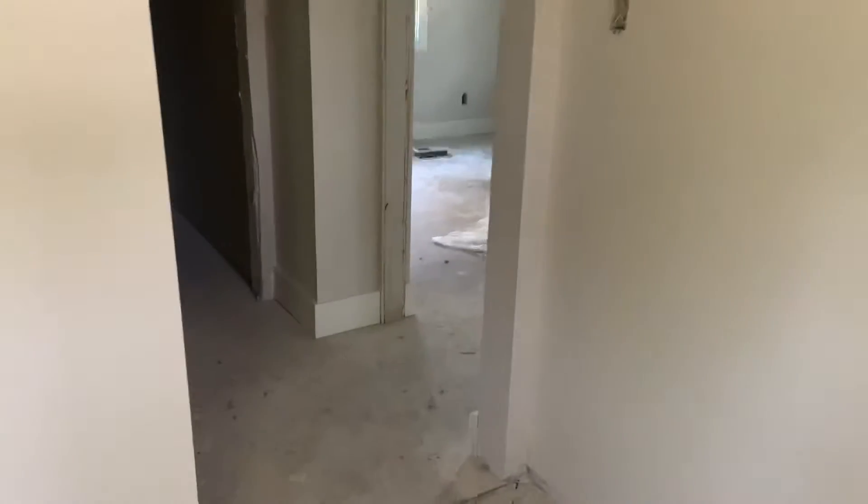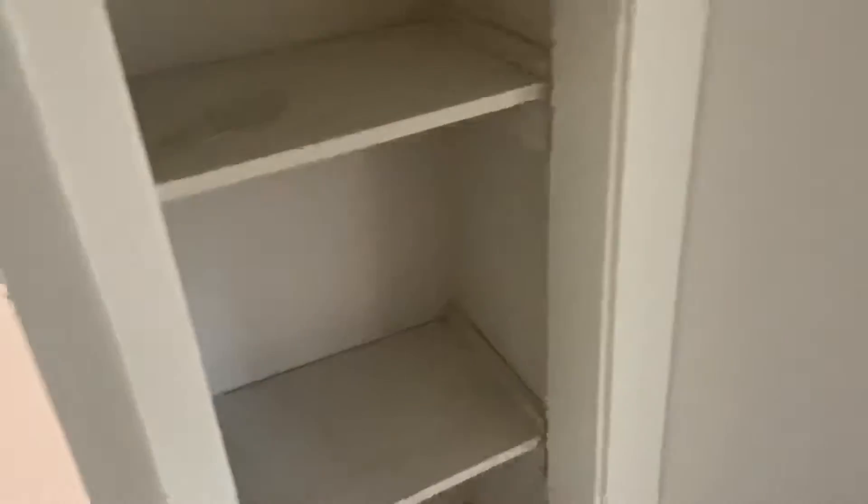Let's come back here to this small hallway. Obviously door trim to that bathroom, and we need to paint these open shelves in here.